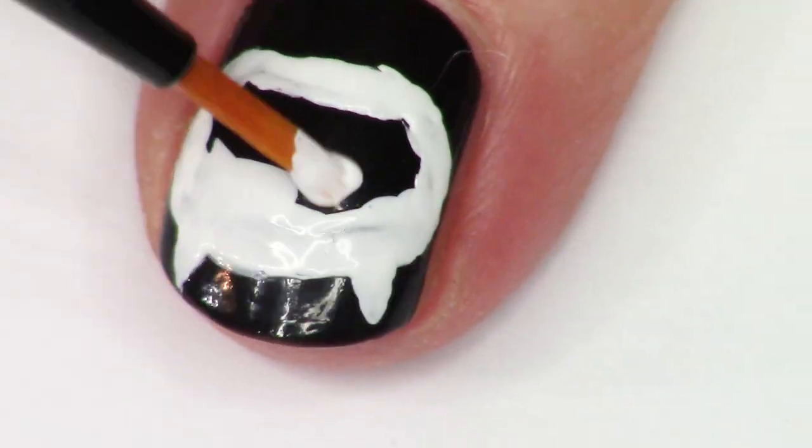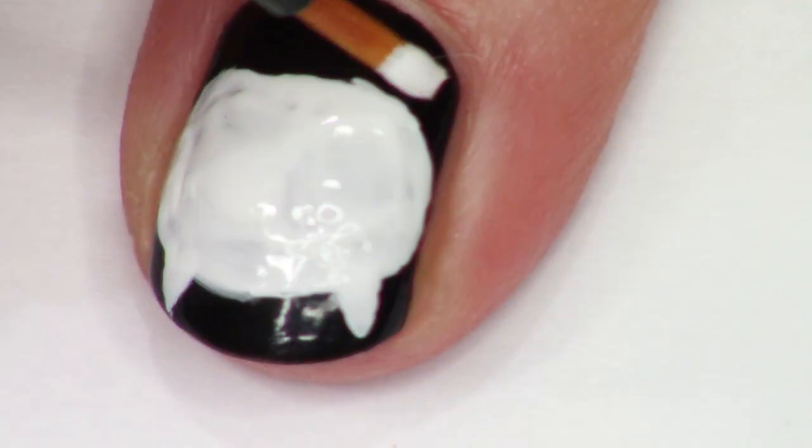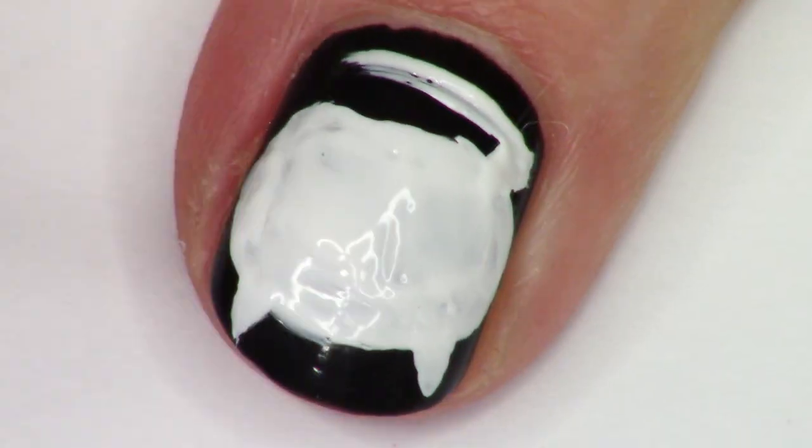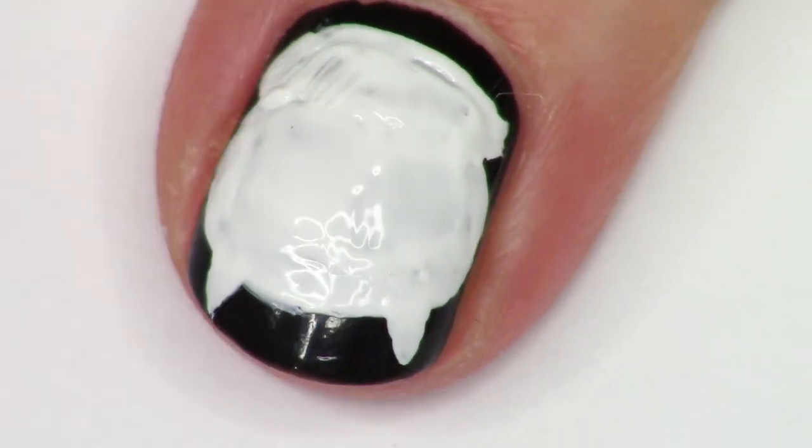Excuse me, but I was just wondering: do you happen to know who turns off the lights on Halloween? It would be the lights witch! Ha ha ha ha ha ha.